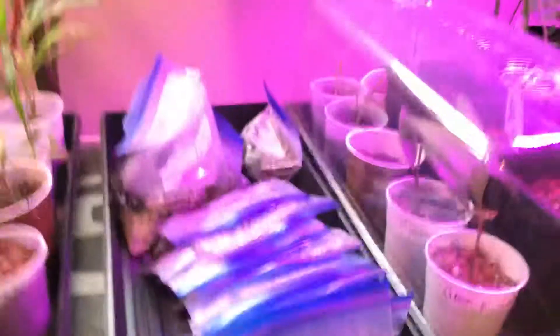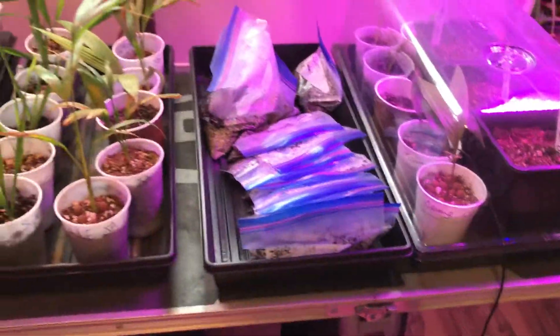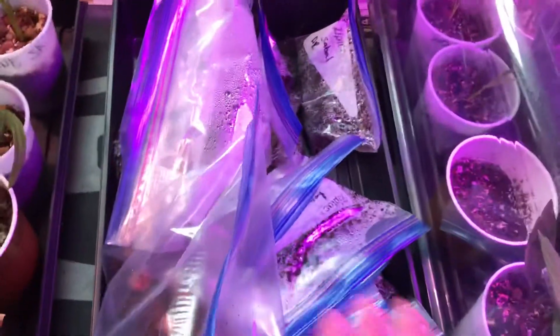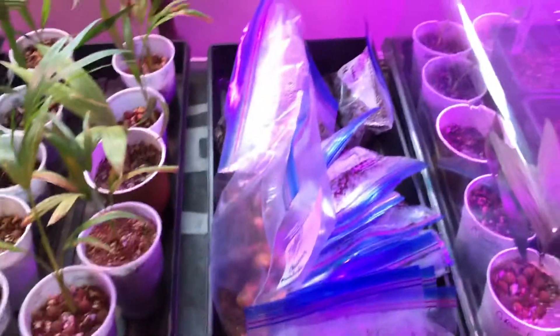I have my germination station here — this is just for my seeds. The temperature inside is 94 degrees Fahrenheit. The queen palms are going to go right here, right beside some Bismarckia.